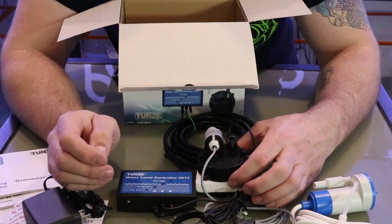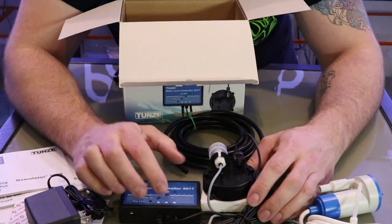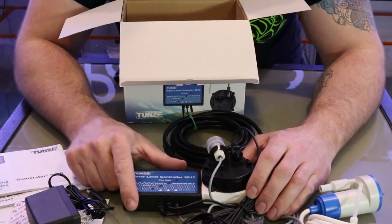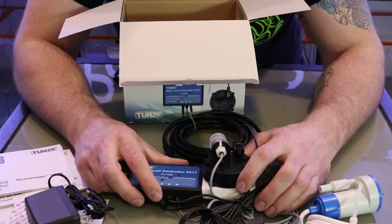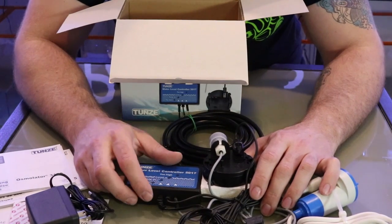A couple other features — this has a built-in siren that tells you if you're starting to run out of RO water. It's going to let you know that you need to go fill up your RO reservoir ASAP. So this is the controller — it's a nice little controller. Can't wait to try it out on these rigs. I'm going to set one of these up so we can see this work in action.